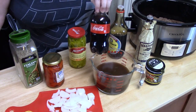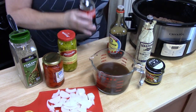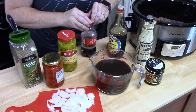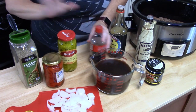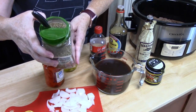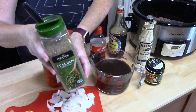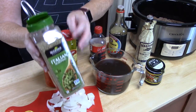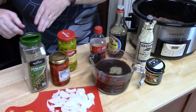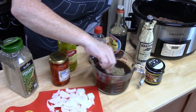Now I've got Coca-Cola — I'm going to add about one cup of that. Then I've got some Italian seasoning, which is marjoram, rosemary, thyme, savory, sage, oregano, and basil. If you don't have the mix you can blend your own. I'm going to put about two teaspoons in, mix it all together in the bowl, and then dump it all into the crock pot.